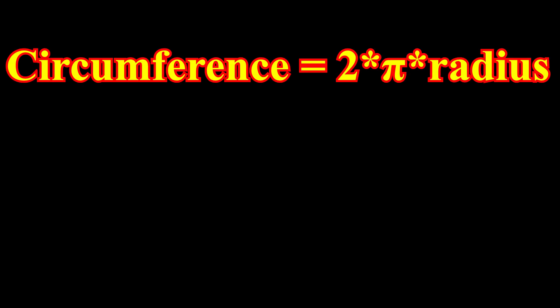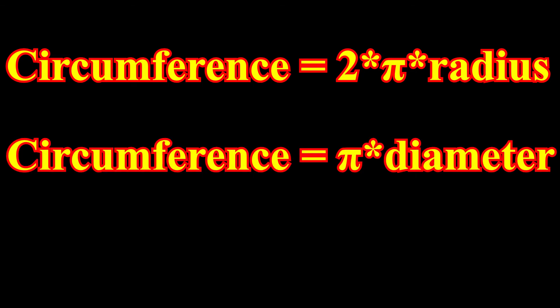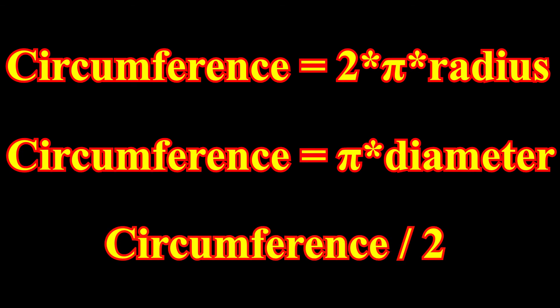To do this, we need to find the circumference. The circumference is two times pi times the radius. What we measured is actually the diameter, so to simplify this, we can turn the formula to pi times the diameter, since two times the radius equals the diameter. This determines the circumference of an entire circle, but since we are only using half a circle, we need to divide the entire circumference by two. That result will be the length you need to cut your PVC pipe to, to make a perfect half circle from where your PVC caps are.